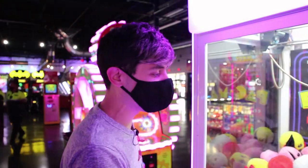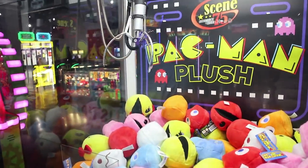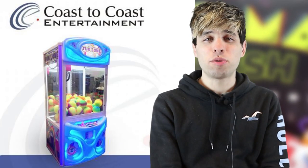We're here at Scene 75, going around playing all their claw machines. We're going to start with this Pac-Man machine by a company called Coast to Coast. These are the brand of machines you want to look for that have the double clamp technique, which I'm going to show in a little bit.